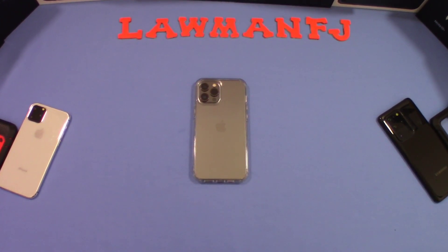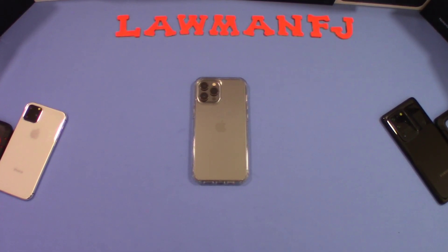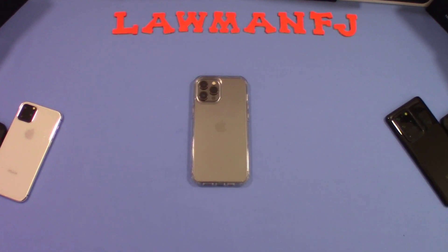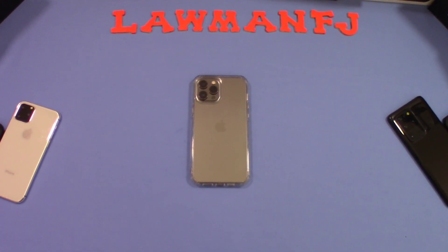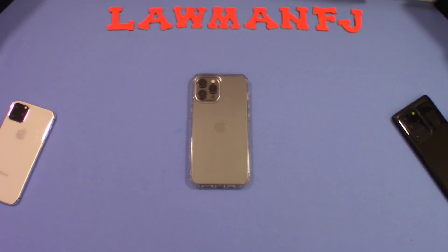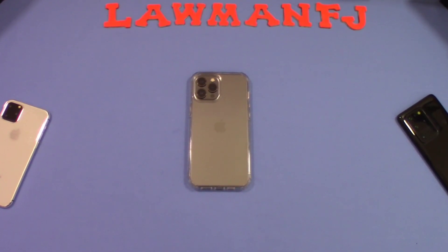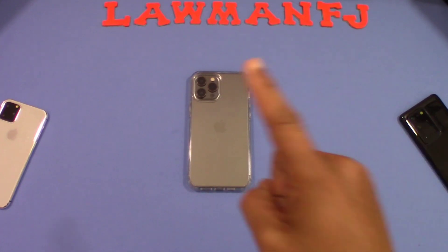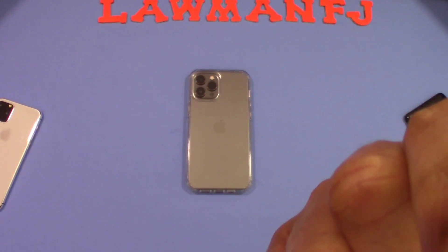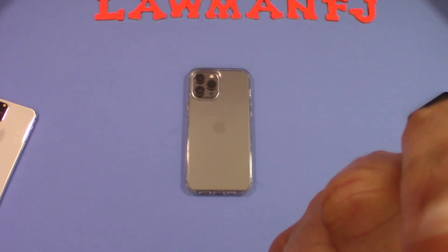Pretty good case — only five bucks, can't go wrong. Especially if you're someone who doesn't like using cases but wants something to cover your phone when you think you might be more prone to dropping it. I recommend this case because of the price and it feels pretty good. Yellowing might come later down the road, but it's probably worth taking that chance. If you have any questions, hit me up in the comments. If you like the video give it a thumbs up, and don't forget to hit the subscribe button for more videos like this. This is LawmanFJ out.